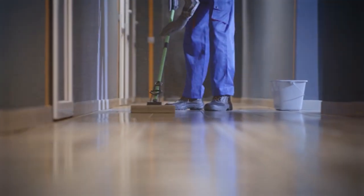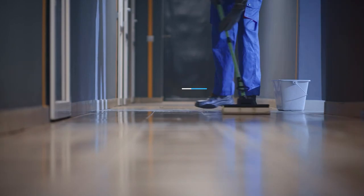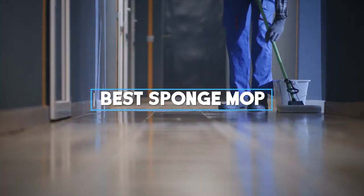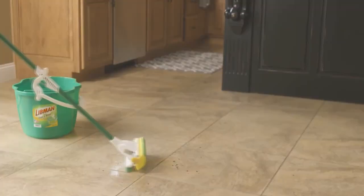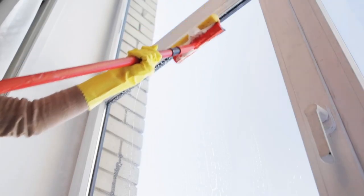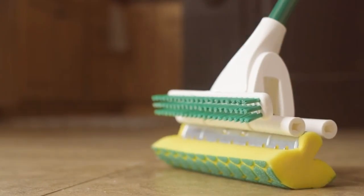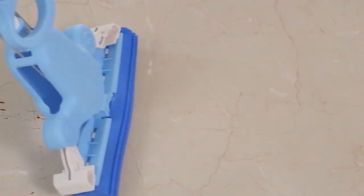Hello, cleaning enthusiasts! Today, we're on a mission to discover the holy grail of floor cleaning with our guide to the best sponge mop. From spill-slaying superheroes to sleek, innovative designs, we've tested them all. If you're tired of lackluster mops and want to elevate your cleaning game, you're in for a treat. Join me as we unveil the top contenders that promise to make your floors shine like never before. Let's dive into the world of pristine cleanliness.